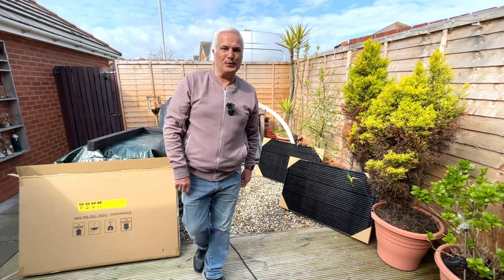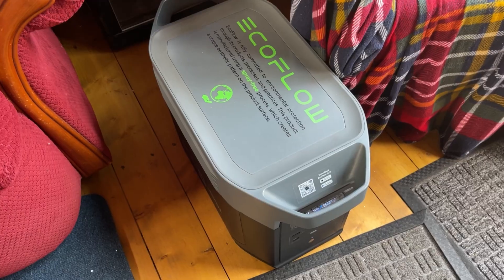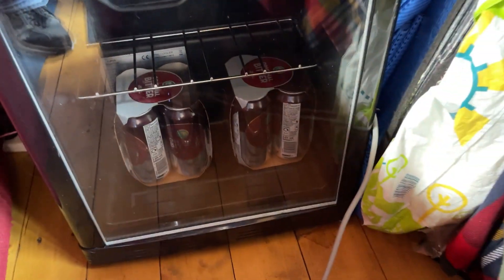I think one's in the shadow of the other one — well, a little bit. So I've had the EcoFlow running this fridge all night with some beer in, just to see how it goes. It's been pulling about 80 to 90 watts, so I wanted to see what the solar energy would do, whether that would keep it topped up.